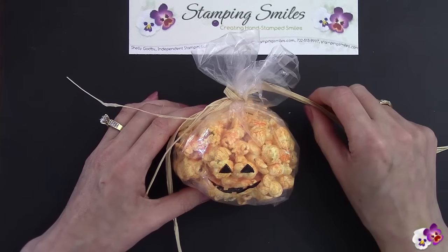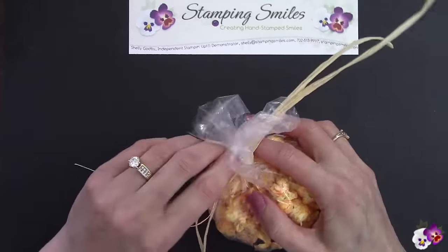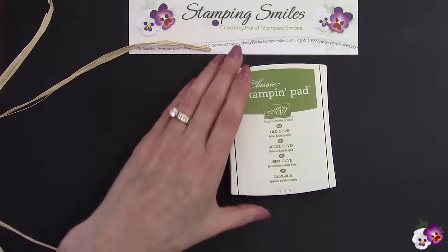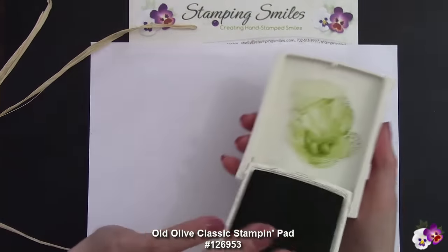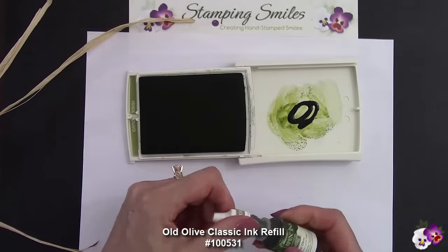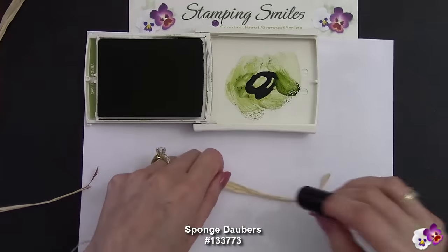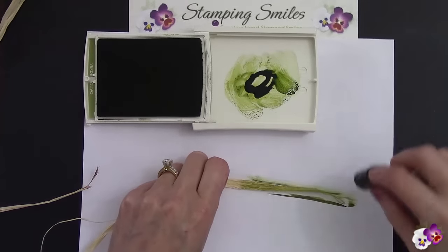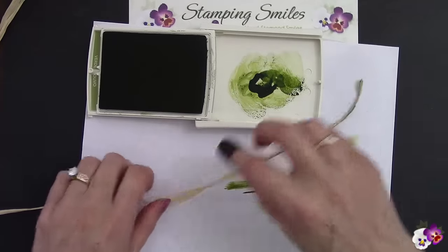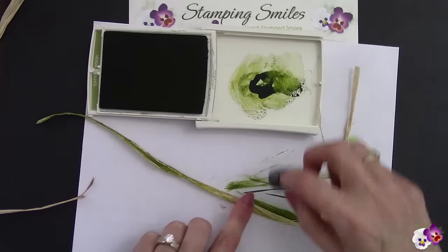I kept wishing I had green raffia. I thought, I wish I had green raffia, and then I slept on it. I swear I just need to live in the shower because that's where ideas come to me — I thought, I can make green raffia! I've got ink, what was I thinking? So I got out my Old Olive classic stamping pad and I thought I'd just sponge it. That was okay, but it was going slow, so I got out my Old Olive ink refill. I put it right in the lid and re-ink the pad, then use a sponge dauber. It's keeping that rustic, country look — raffia is very country — but we're adding that green to it. What a difference it makes, and it really looks so much cuter on my pumpkin bag.